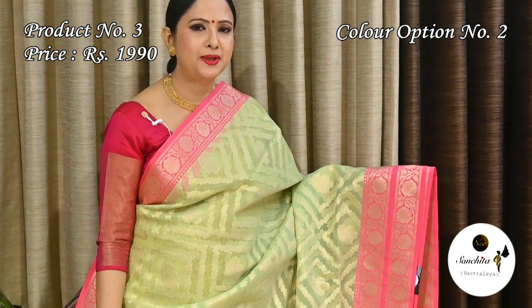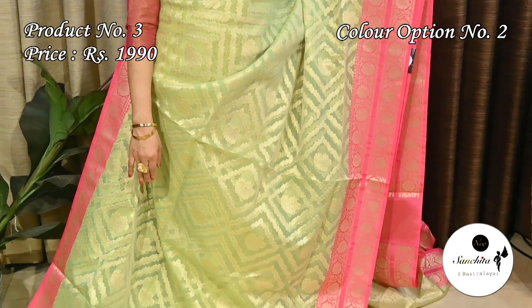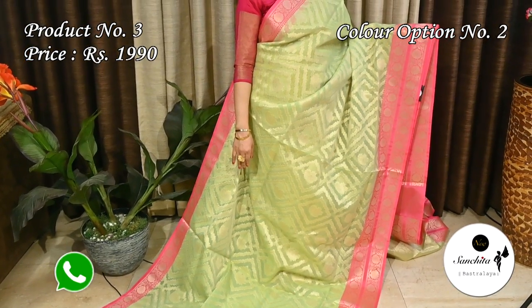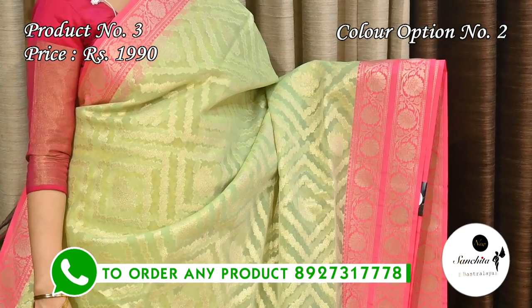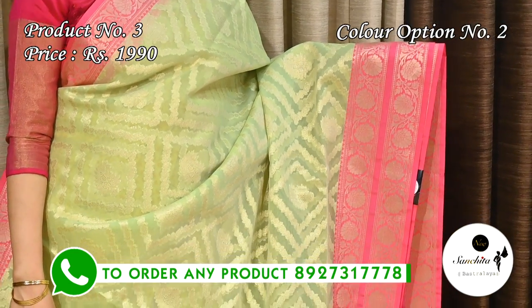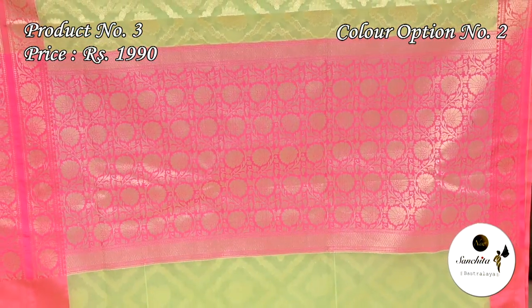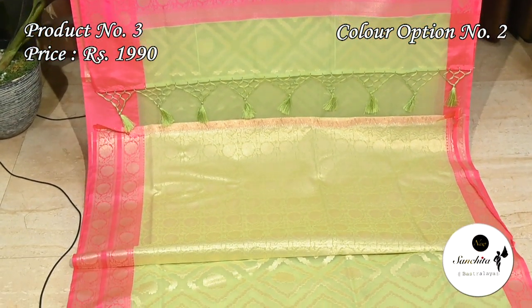Light mint green with pink is another color option for sari number three. Contrast rani pink pallu with golden floral motifs, and a brocade designed blouse base.